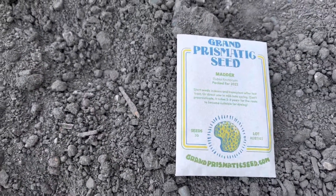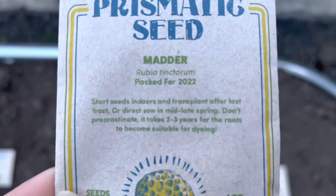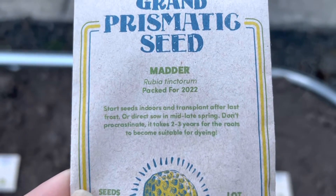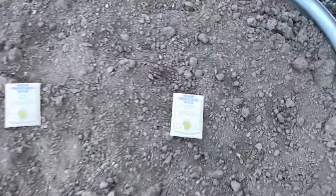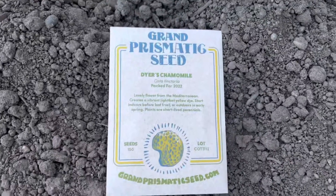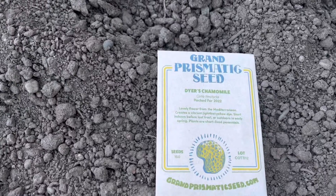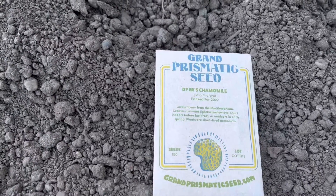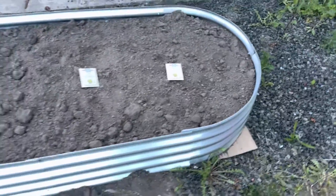Dyer's Madder — that one is very popular. As you can see on here, it even tells you that it takes two to three years for the roots to become suitable for dyeing. So this is for the long haul, you guys. And last but not least, Dyer's Chamomile. This one will give us a really bright yellow dye, which is pretty exciting.